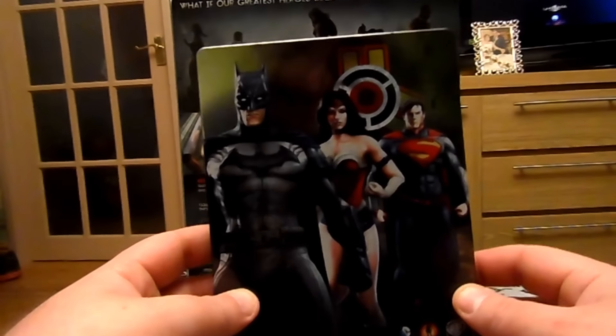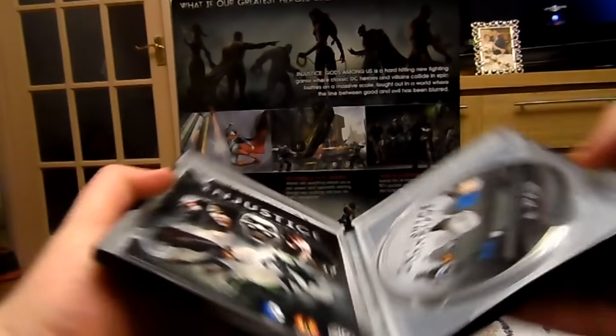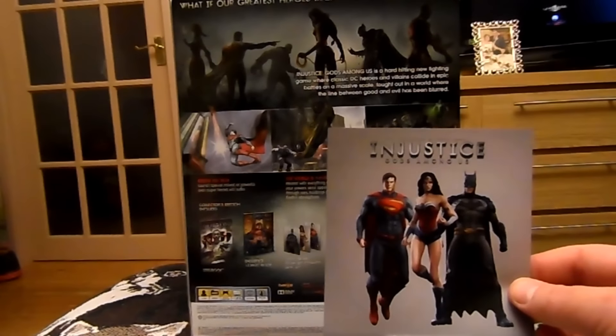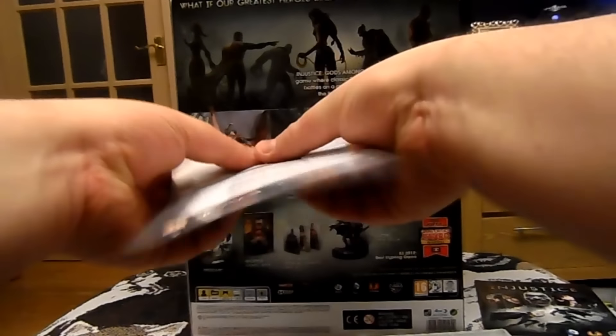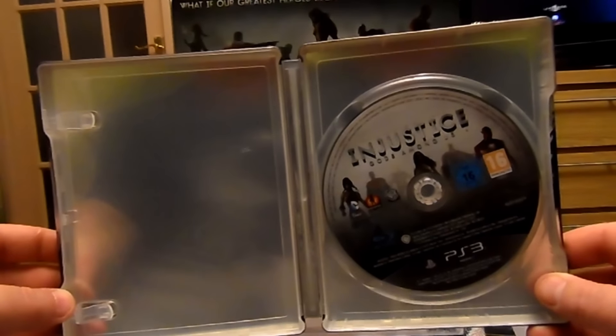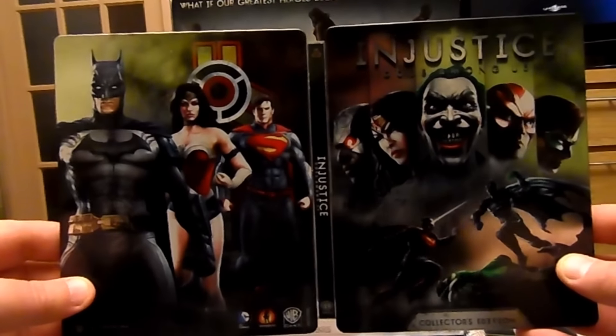On the back there's Batman, Wonder Woman, and Superman. I think those are the DLC skins you get with this collector's edition. The three DLC skins are from DC Comics New 52 — Superman, Wonder Woman, and Batman. There's no actual special design on the inner case. I know with Resident Evil and God of War some Steelbooks have a design on the inside, so this one's just on the outside, but I think this is one of the better Steelbooks — it's nice and shiny, quite snazzy.